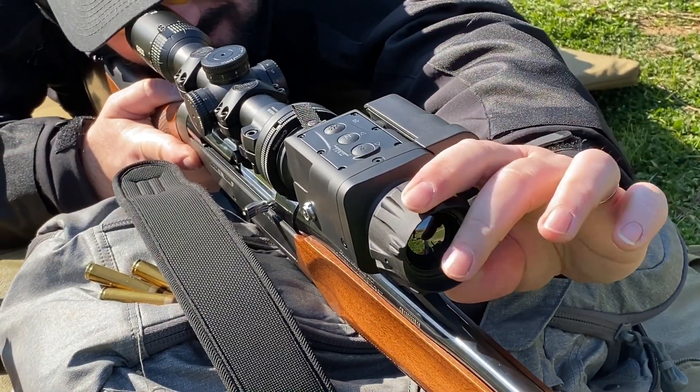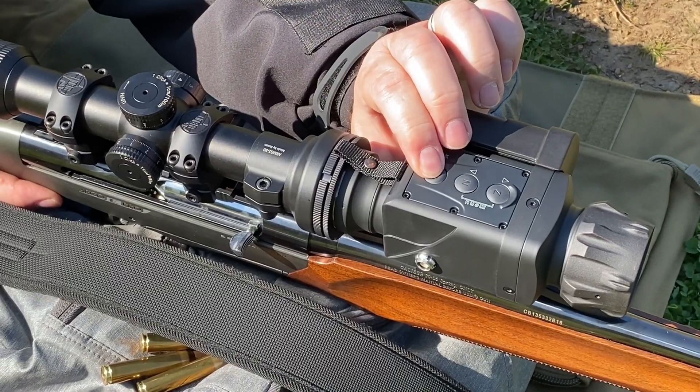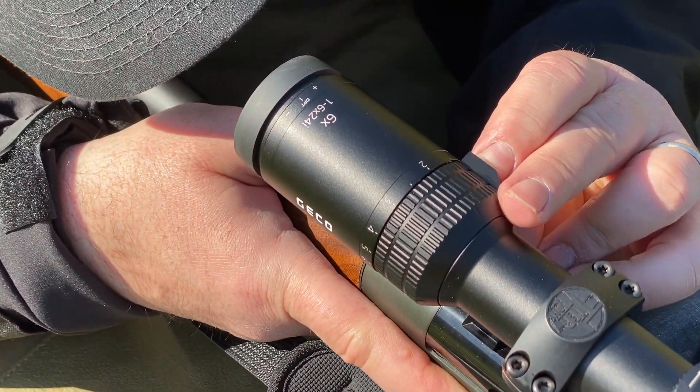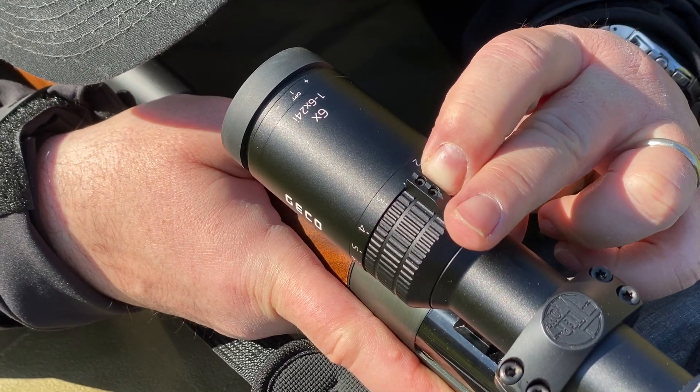The focusing ring and the control panel are easily operated with the weak hand. Nighthawk suggests limiting the daytime riflescope magnification to a maximum of 3x.